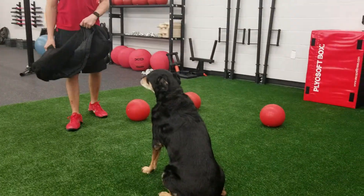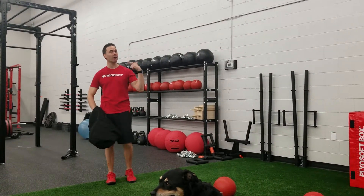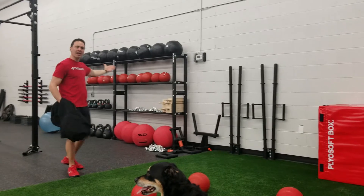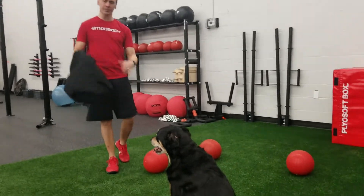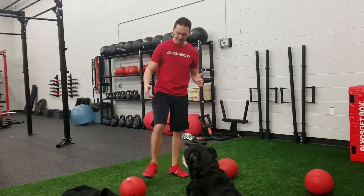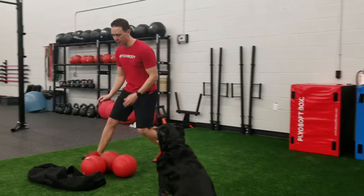We have an empty sandbag, so this weighs pretty much nothing. What we have is slam balls that are filled with weight. There's a variety of slam balls that you can add to the sandbag. For today's demonstration we have two 20s and one 25, so you can just throw them in here.